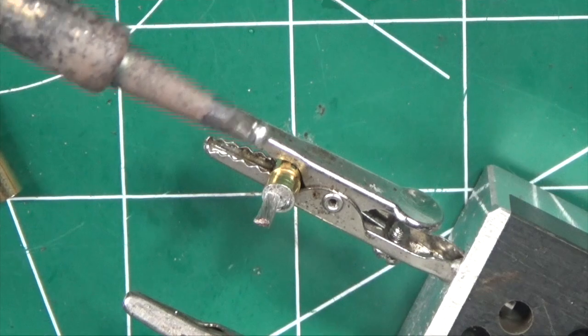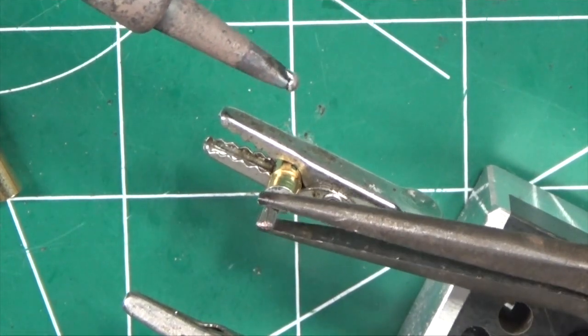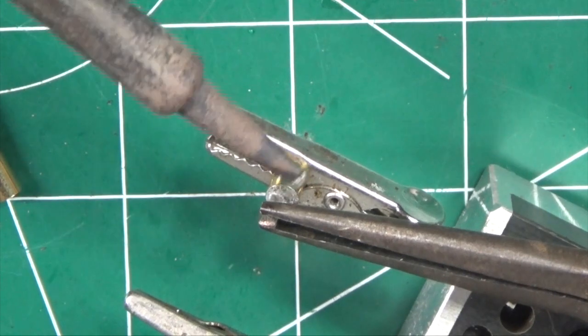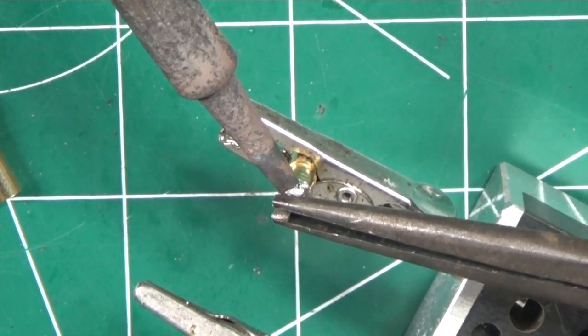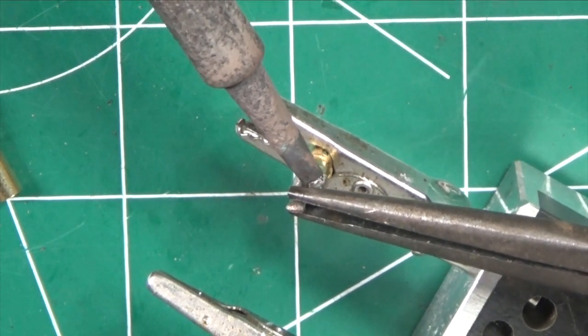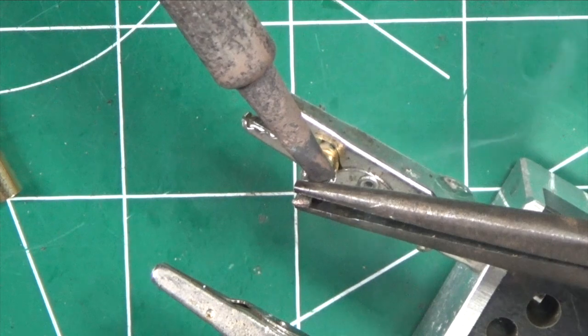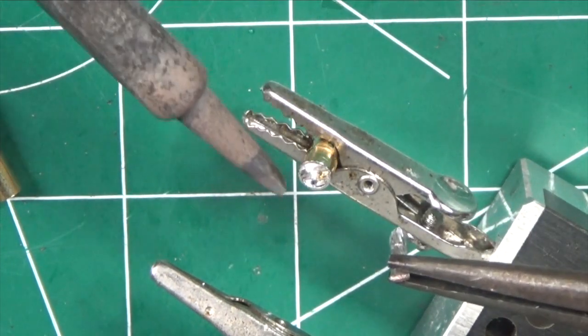Adding solder makes it easier to pull out those wires because it'll heat up the solder fast. I'm going to grab the wire with my needle nose pliers and put the hot soldering iron on there to heat up this connector. It takes a little while because this whole surface has to heat up.